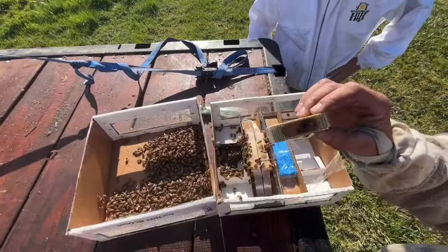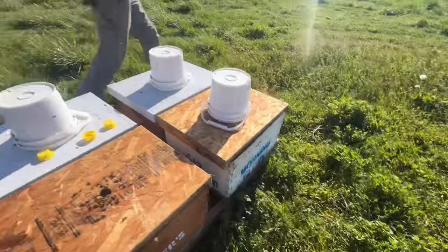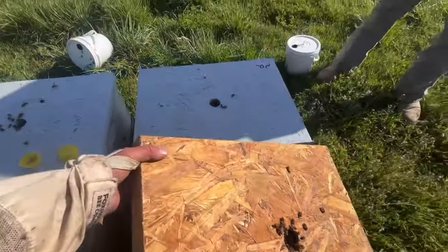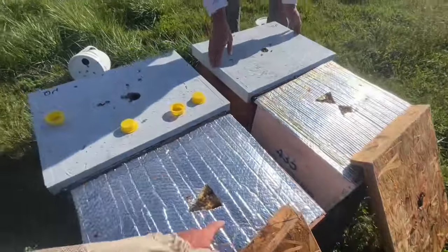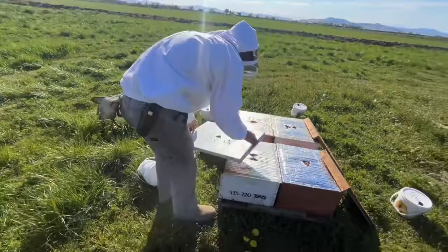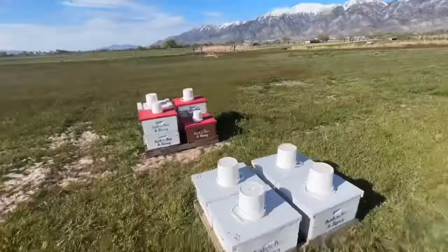Let's go get them placed. What we're gonna do is we can take these buckets off. They are full of syrup still, just set them off to the side. We can crack these lids — leave this on for now. Just set those lids and we'll go get the queens and add them to these.